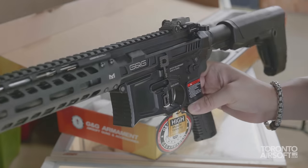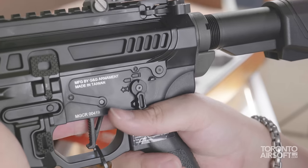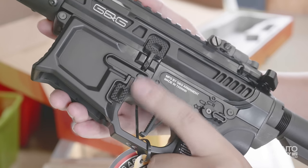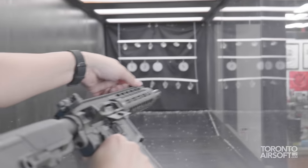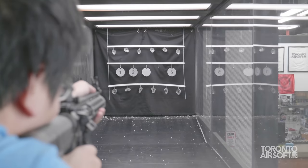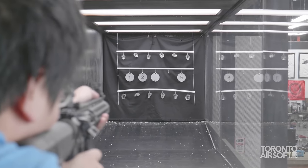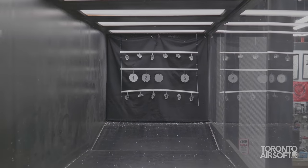Wrapping things up, I really think G&G knocked it out of the park with this new GBBR. I certainly have my small gripes, but they tend to be more subjective than objective, and objectively this gun feels proper good to shoot. Certainly a step up from older GBBR designs, and in my opinion, provided long-term durability is good, it can easily hang with the best. As always, thanks so much for watching — subscribe to the channel for more like it.